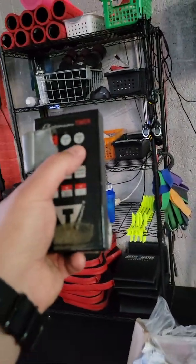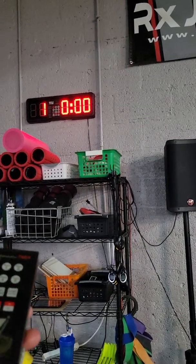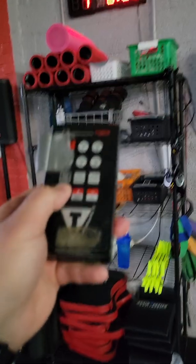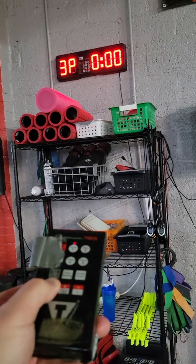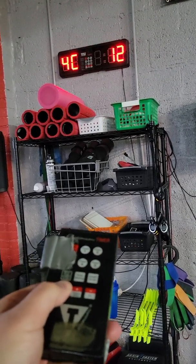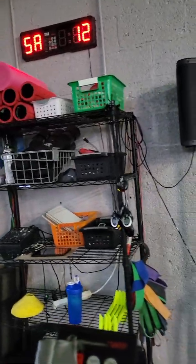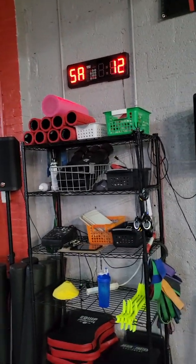I'm going to demonstrate for Timer 5. Press Timer 5, then press Program until you hit 5A — that's the fifth timer. I'll get to the letters in a second. Scroll until you hit whatever you need. So if you want to do a different workout, just go to 1A, 2A, or 3A. Right now I'm just demonstrating 5A.